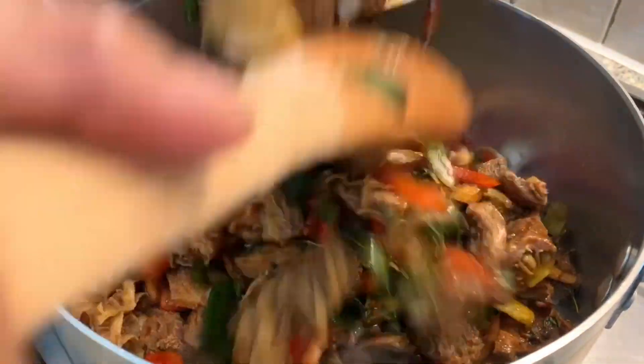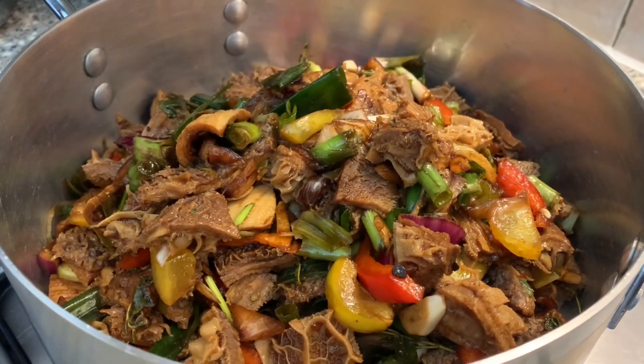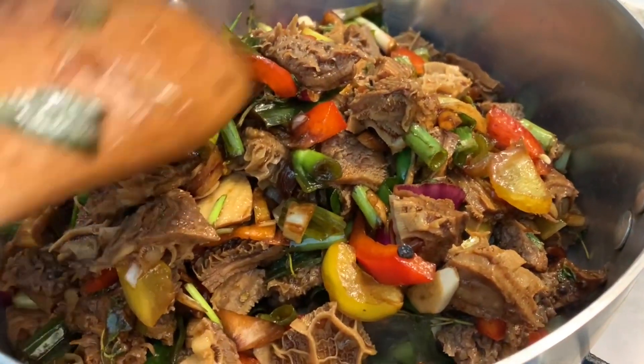Here on our stove we already have our heated pot, and we're going in with our tripe — adding everything all at the same time because we want all the seasoning to cook into the tripe and add that wonderful natural flavor.